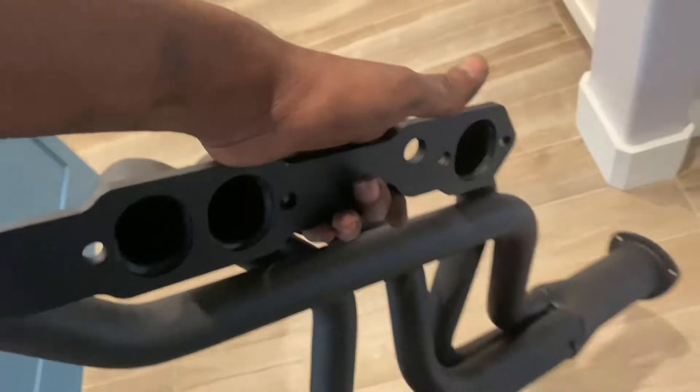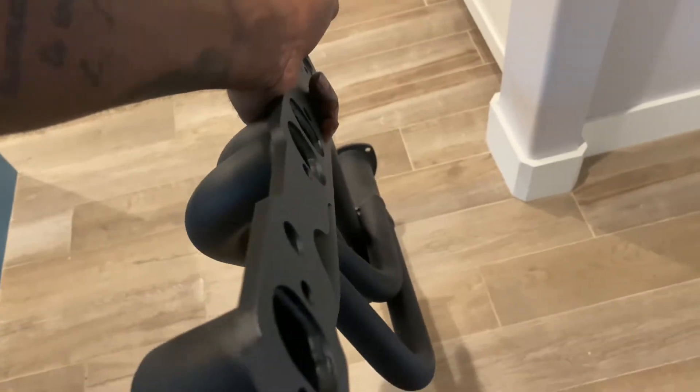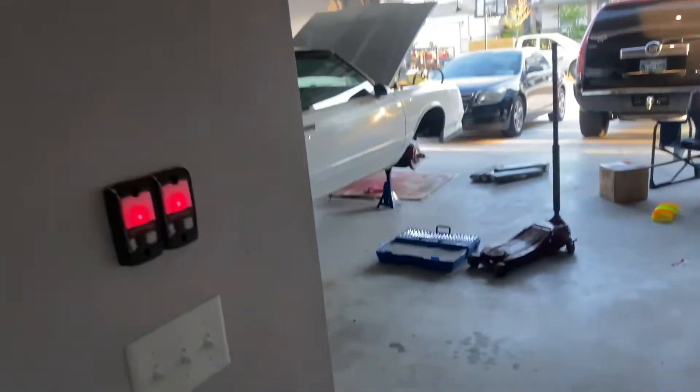We got headers in today — went ahead and ordered the Hooker long tubes. I think they're one-and-a-half inch with a three-inch collector, so that should give it a nice little throaty sound. This car is definitely gonna look like it's gonna sound like it's going somewhere.